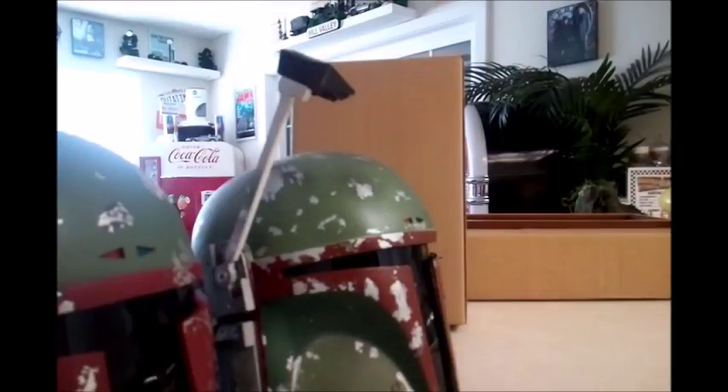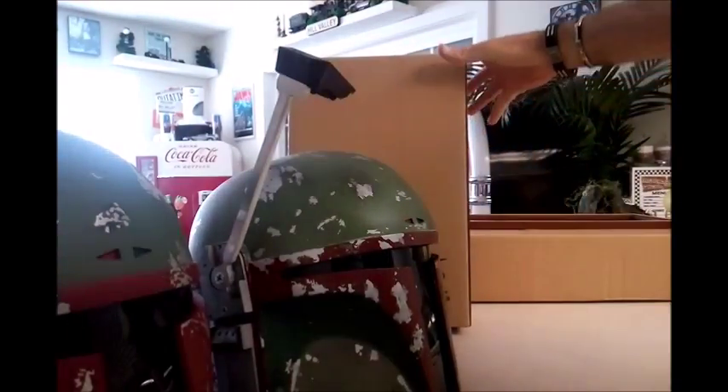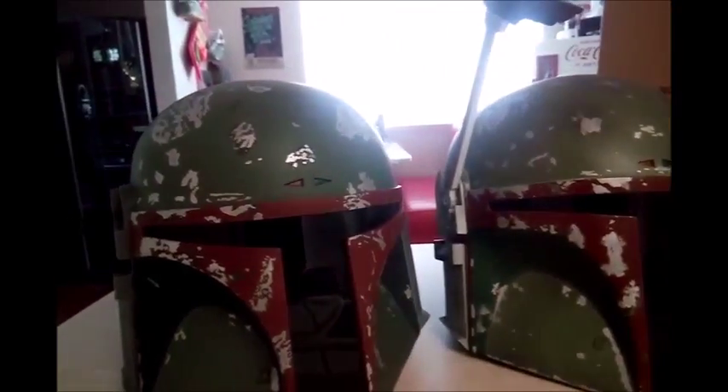Hey everyone, Scooby-Doo here and welcome to my review of the 1/6 scale Hot Toys Yoda figure, which is in this box right here. We'll be taking it out in just a moment, but I just wanted to show you the plethora of things that I received this week. I actually got another Fett helmet, so now I have two that I'm going to be working on as far as the Fett build.